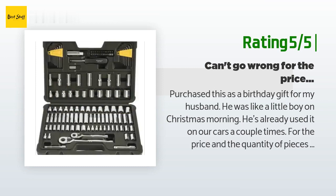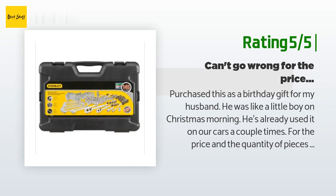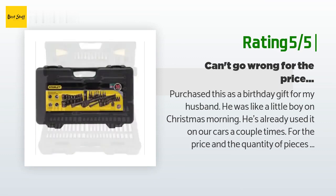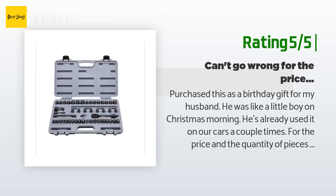Another happy customer said: Purchased this as a birthday gift for my husband — he was like a little boy on Christmas morning. He's already used it on our cars a couple of times. For the price and the quantity of pieces included you really can't go wrong with this set. Plus, according to Stanley's website there is a lifetime warranty on all mechanics tools.